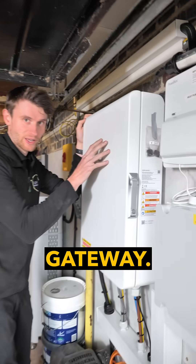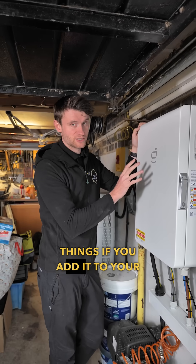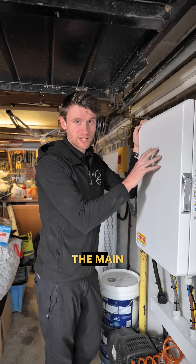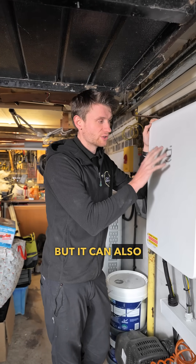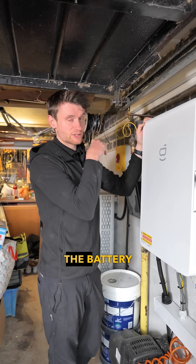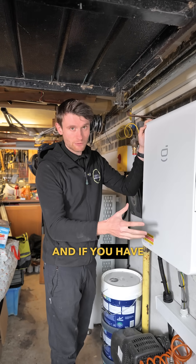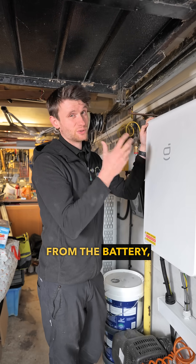Firstly we have the backup gateway. This isn't absolutely essential but it does some really cool things if you add it to your install. This monitors the main supply so it can tell the system if you're importing or exporting, but it can also take the battery off grid. That means it takes the battery out of islanding mode, and if you have a power cut it will resupply the whole house from the battery, which is pretty cool.